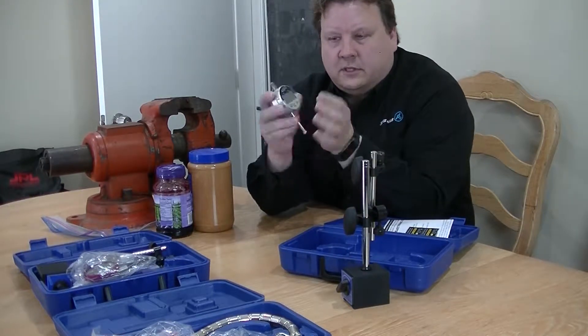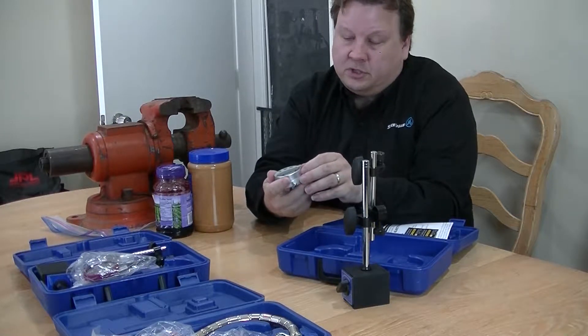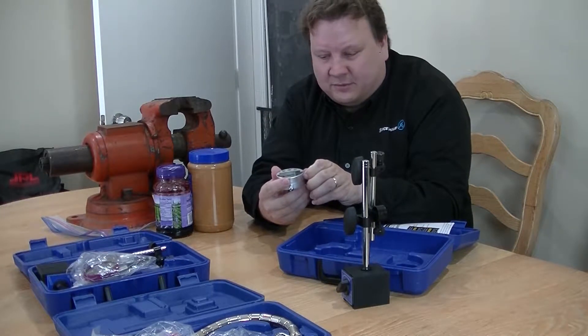So, the first thing you'll notice is the indicator won't turn on because there's no battery in it. We don't ship it with the battery since the battery will be dead by the time it arrives to you.